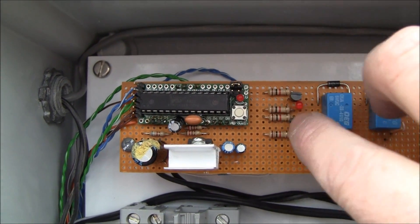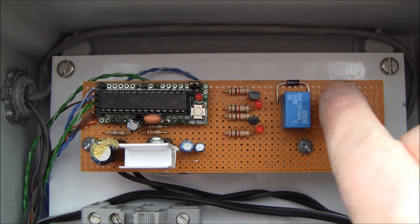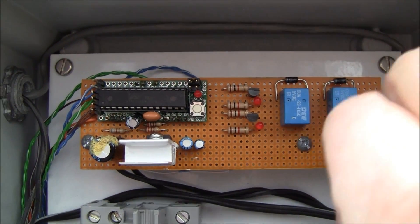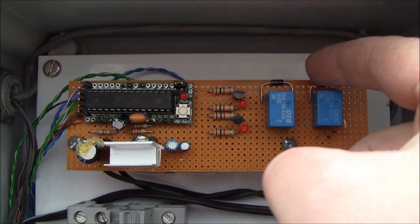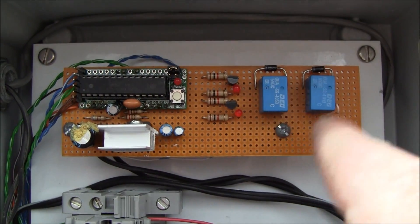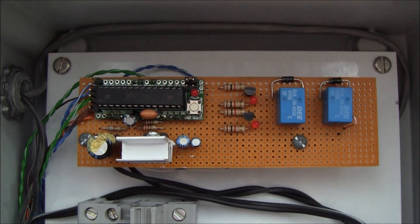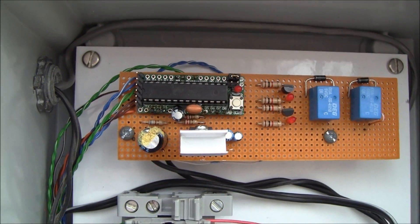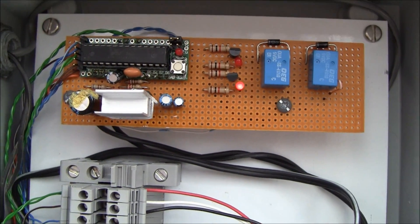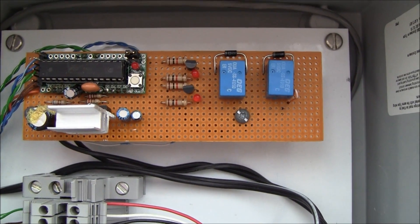Coming off the output I'm running two transistors which run these relays. These relays switch the motor one way or the other. There's a diode on the relays in reverse so that whenever the relay sends a spike, the diode will intercept it before it blows out your Arduino. Those LEDs indicate which direction the motor is running.